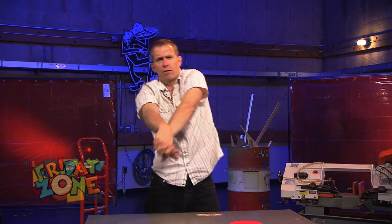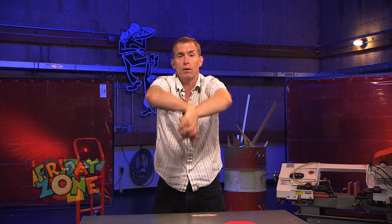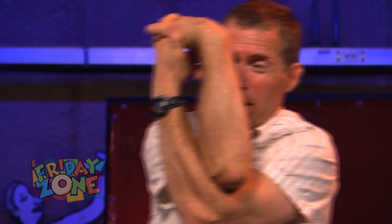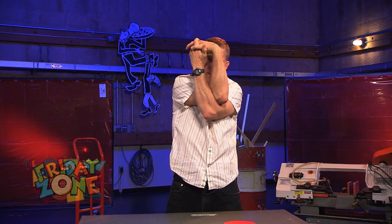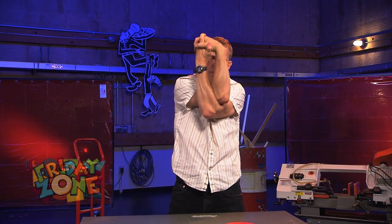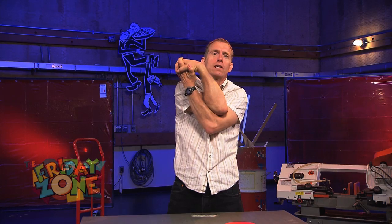Now the next maneuver is going to require that you loosen up your shoulders a little bit, so you're going to loosen them up. You're going to bring your arms around like this and then get one elbow over like this and then make a tiny window. Once you make that window, look through it and then imagine that you're going to stick your head through it, because that's what the stunt is.